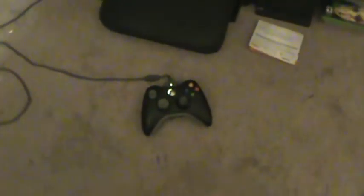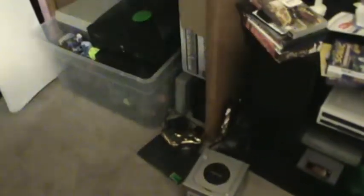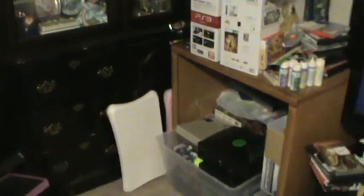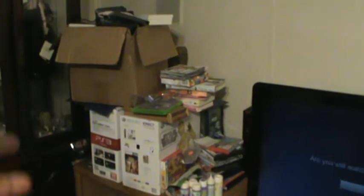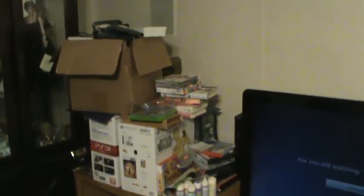That white thing the PS3 is sitting on is actually full of controllers for all the systems I have. There's that Xbox 360 I've been using for watching Netflix — dumpster dive find, that white one. And then obviously the C3PO one that goes with R2. A couple Wii boards sitting back there by the curio cabinet, and then this is supposed to be my wife's crafting table but it's turned into the dumpster dive collection table.